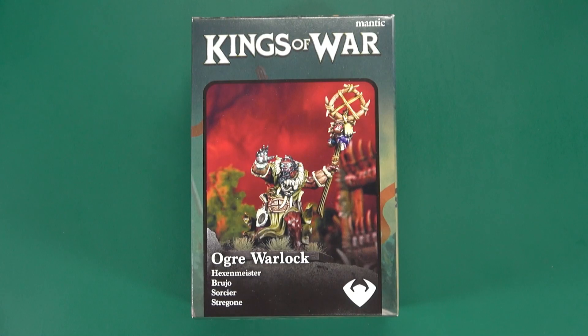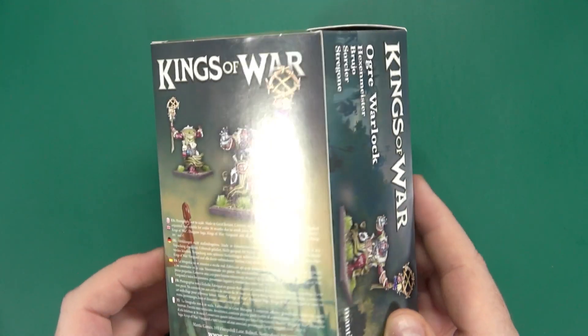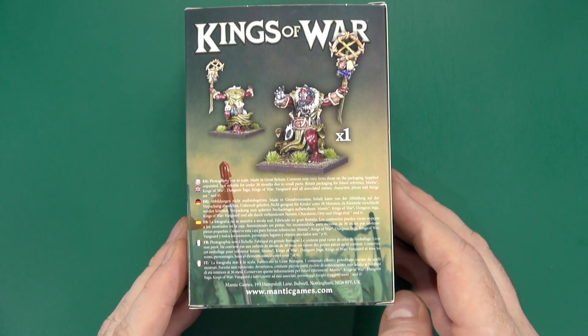Alright folks, today I'm going to be taking a look at a very special Ogre Warlock model from Mantic Games for Kings of War. This is a very special Warlock, but we'll get into that a bit later on.